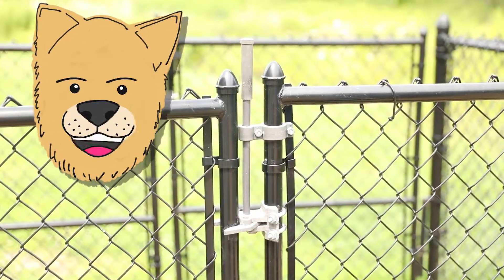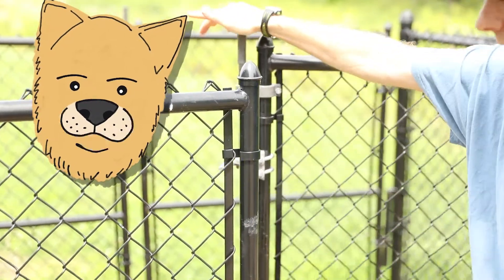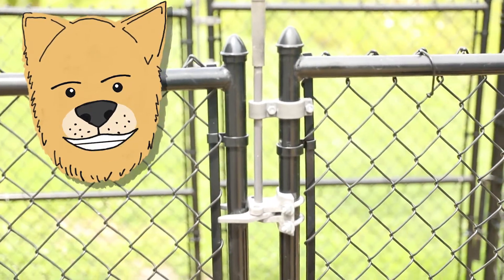The gates to get in and out of the dog yards work by pressing down the plunger on top and pushing the door open. They should close on their own, but you always want to make sure that it has closed completely.